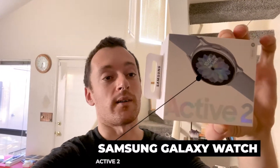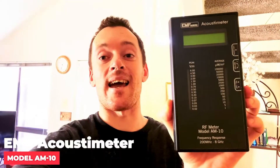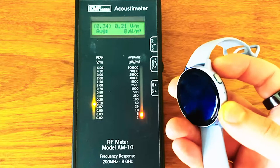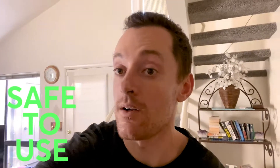Hey everyone, how are you doing? It's Yuli here and in this video today we are going to be testing the Samsung Galaxy Watch Active 2. We're going to do a wireless radiation test for this product and try to conclude if the product is safe to use or not safe to use.